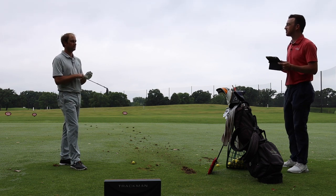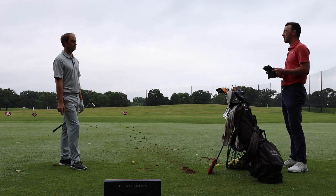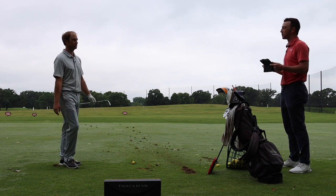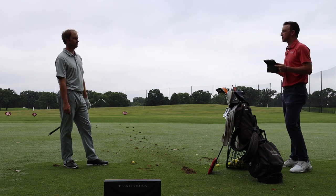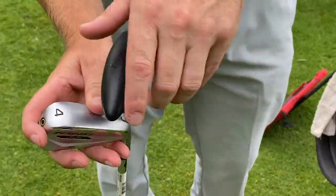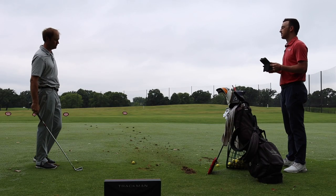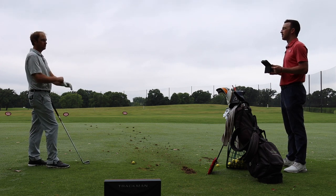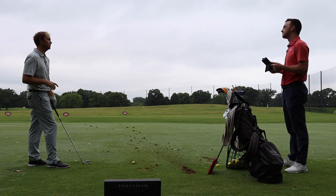Let's get into the fun part — we'll test some adjustability. This is one of the very few utility irons on the market that is adjustable with a hosel that can be adjusted like a driver or fairway wood would. We'll start by decreasing the loft — go a degree and a half lower than standard and see what happens. Now it's adjusted to 21 degrees on the minus 1.5 setting. We should expect a little lower launch, lower spin, lower ball flight, and maybe more distance.